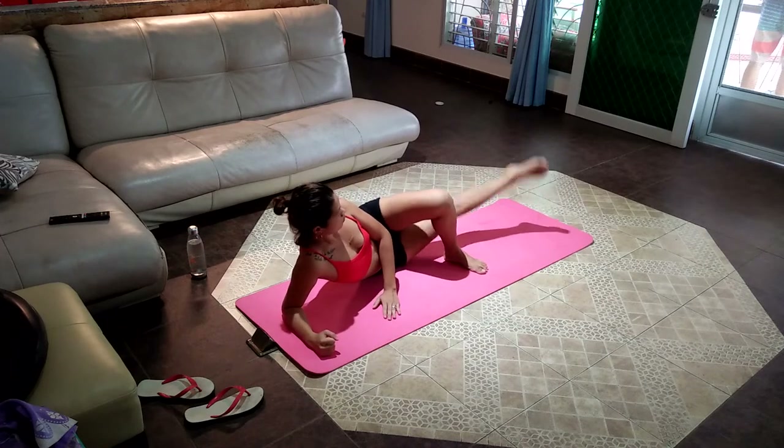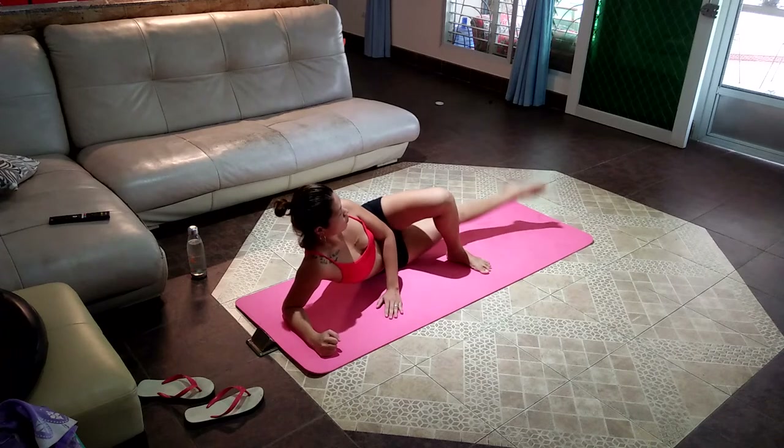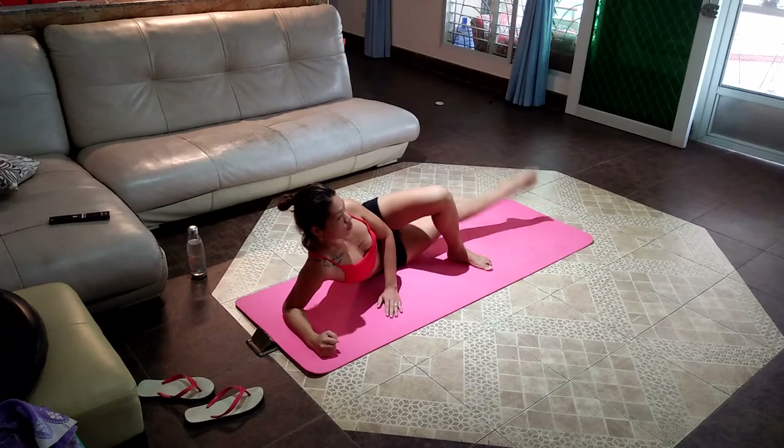Lift your left leg up and down, feeling the burn in your left thigh. This is the time to remind yourself of your goal and how this workout can help you achieve it. No slacking, no stopping.